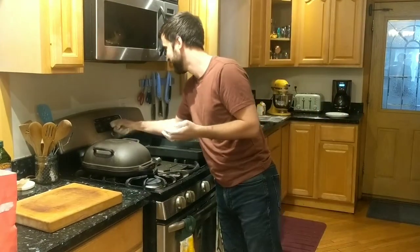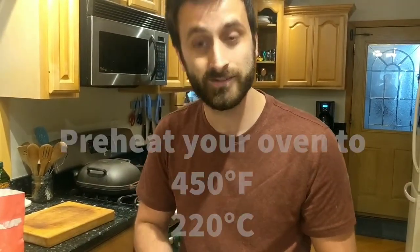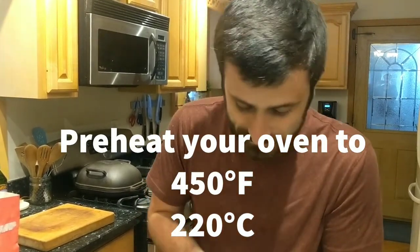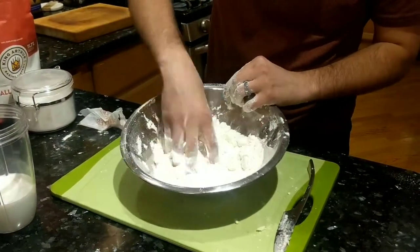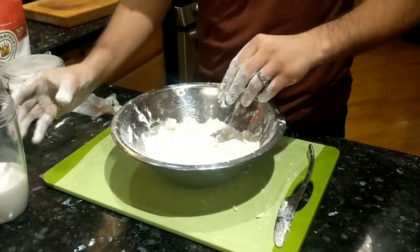Oh! Grant Bakes Uncut, mistake number one — got to preheat the oven. We're going to preheat the oven to 450 Fahrenheit. All the butter is cut in and mixed into the dry ingredients. Now it's time to make this into a dough.